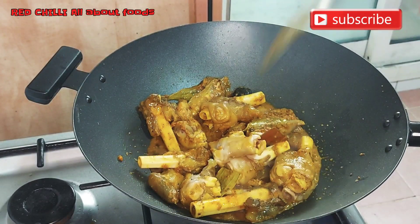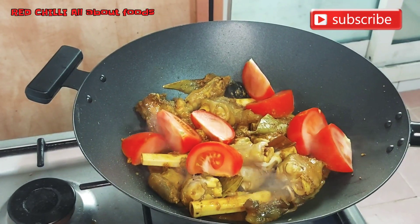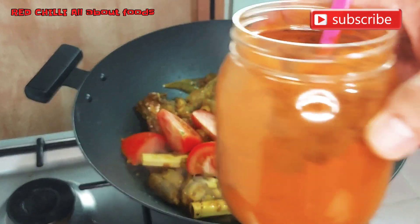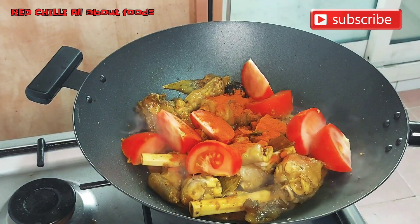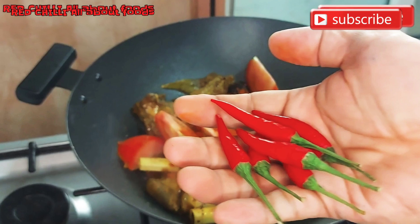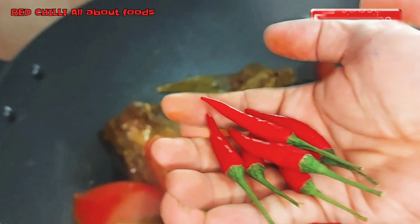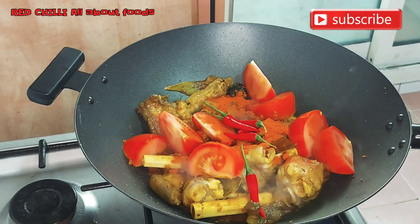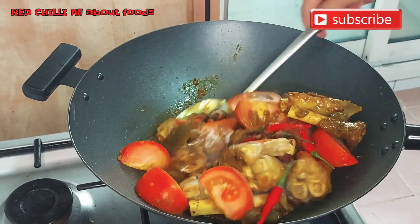Next, we add our tomatoes, then chili powder. Of course we can't leave out our red chili. Then pepper powder — give everything a good mix.